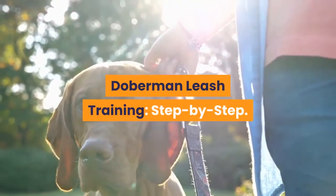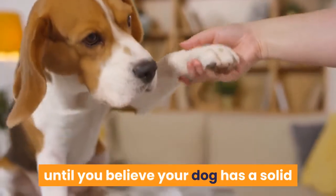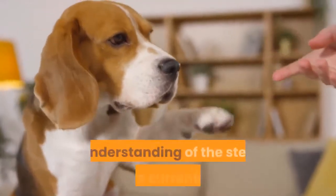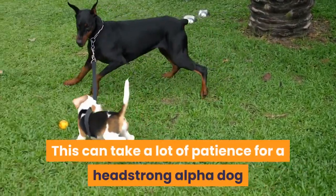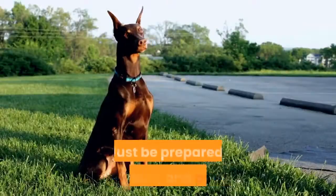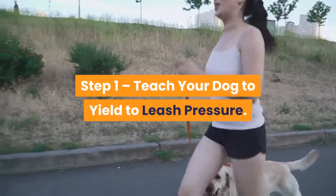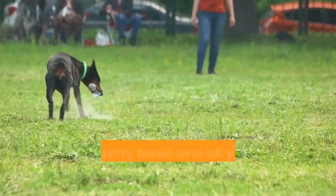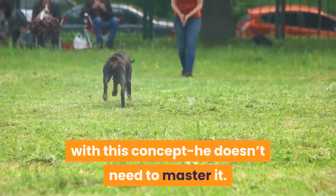Doberman leash training — step-by-step. As you follow these steps, remember not to graduate to the next step until you believe your dog has a solid understanding of the step you're currently on. This can take a lot of patience for a headstrong alpha dog like a Doberman — just be prepared, consistent, and patient. Step 1: teach your dog to yield to leash pressure. This is pretty basic and all you need to do is familiarize him with this concept — he doesn't need to master it.